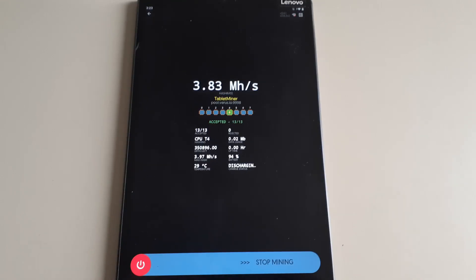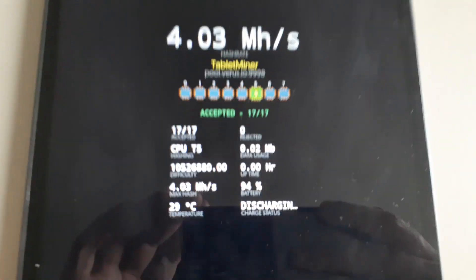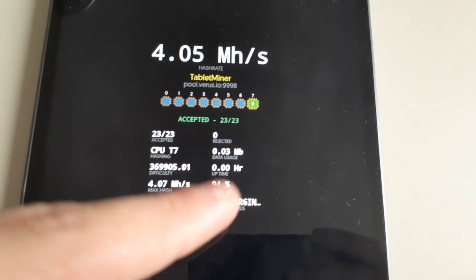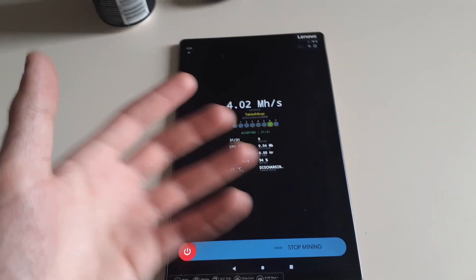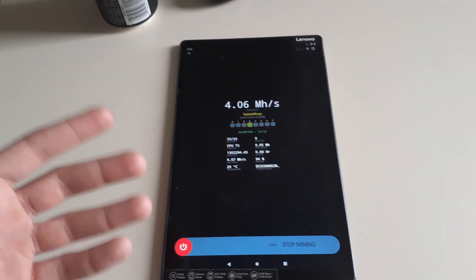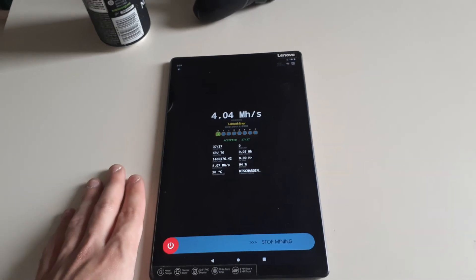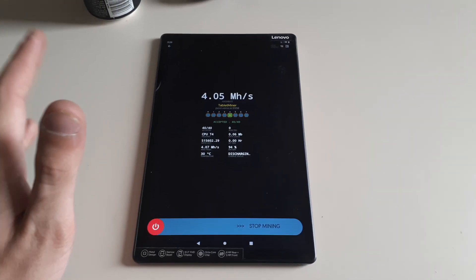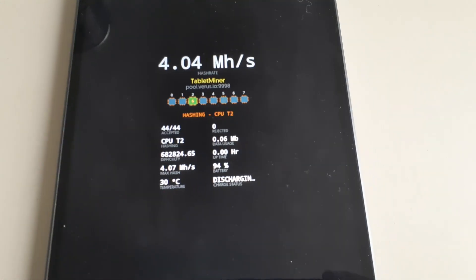Depending on your mobile device, the hash rate will vary. The miner gives you all your specs — temperature, device name, battery status whether it's discharging or charging — just like a normal miner. I recommend having some sort of fan underneath or blowing on it to keep it cool, similar to a GPU rig, but these are a lot more efficient, produce less heat, and are easier to set up. You can leave them on a table or a laptop cooler.